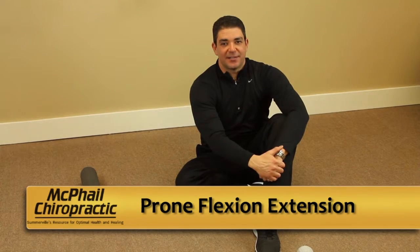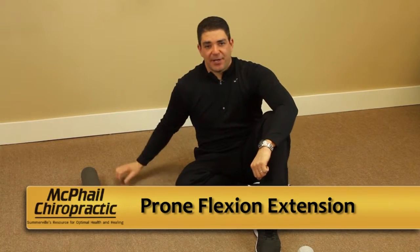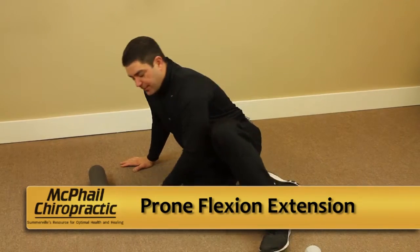Prone Flexion Extension Exercise. This is done to retract the forward head posture. You can do this on your bed or on the floor.